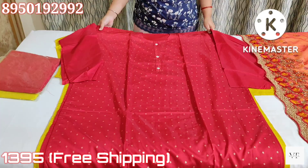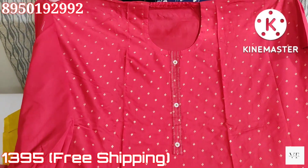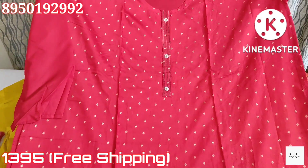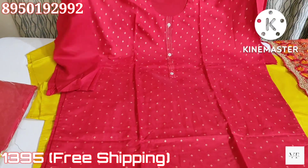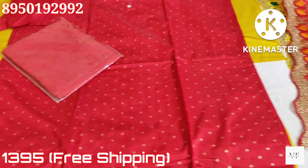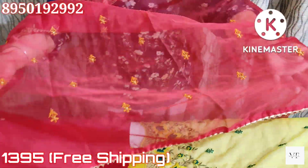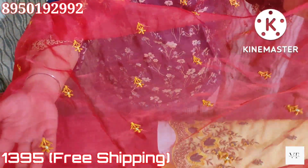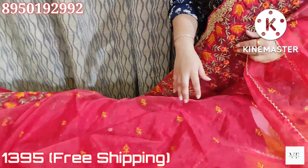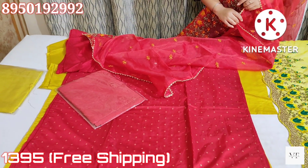On one side you will get an embroidered pattern. The next color is red — a semi-stitched cotton silk shirt piece with a placket on the neck. It will come with RC weaving in red color, a red organza dupatta with beautiful embroidery, and little bootis. With this border on one side, the price of the cotton silk suits is $1395.